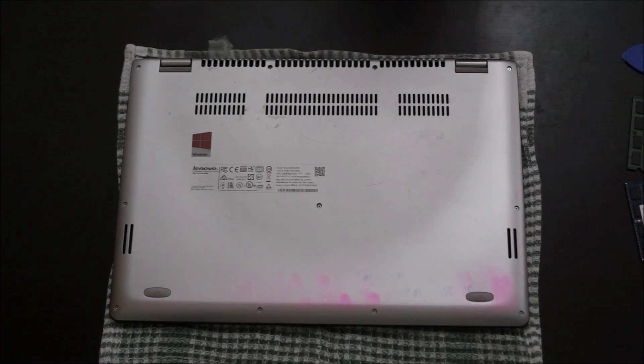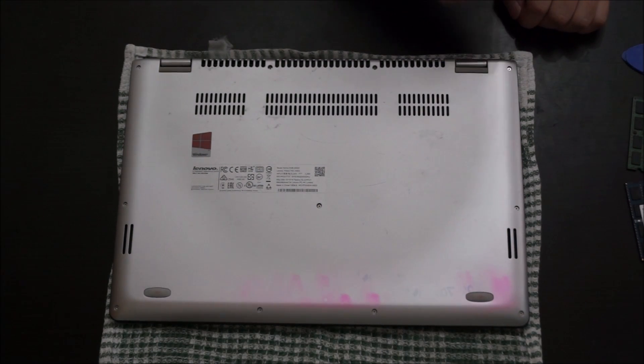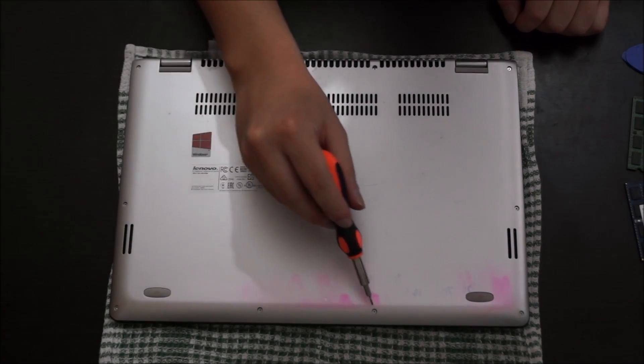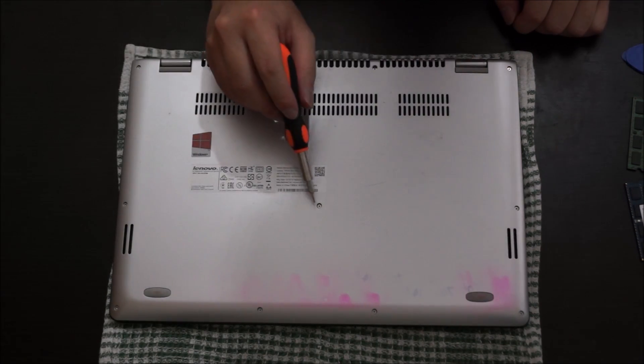To start off, you're going to need your laptop. Flip to the back — we're going to need to remove a few screws on the back, which I'm pointing out now. You need a Torx screwdriver to remove these screws.